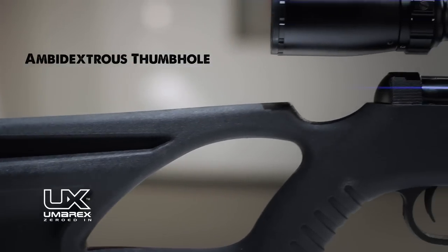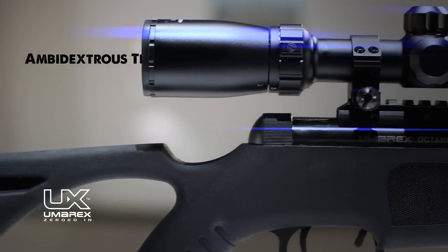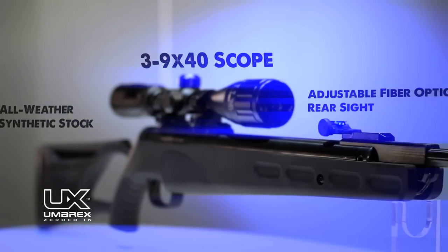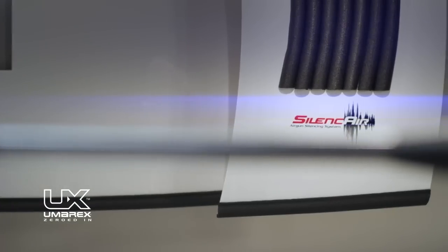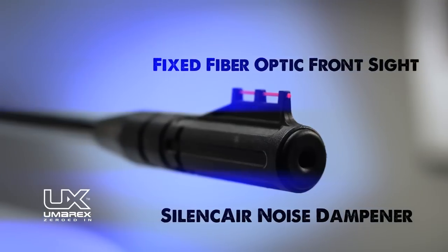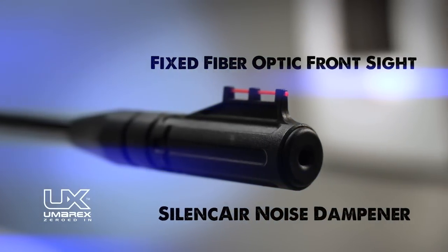The Umarex Octane features an ambidextrous synthetic thumbhole stock, a 3 to 9 by 40 scope, and an adjustable rear fiber optic sight. Its noise output is neighbor and game friendly thanks to the Umarex SilenceAir Noise Dampening System with fixed fiber optic front sight.